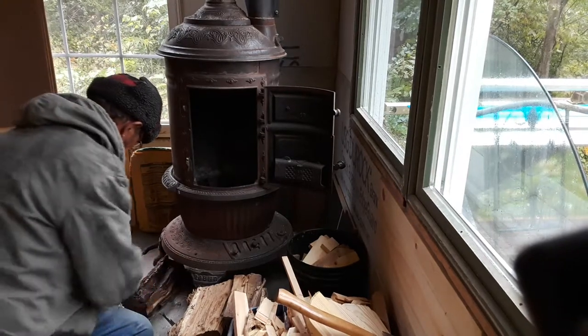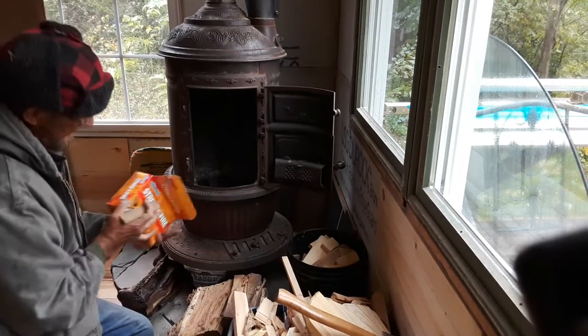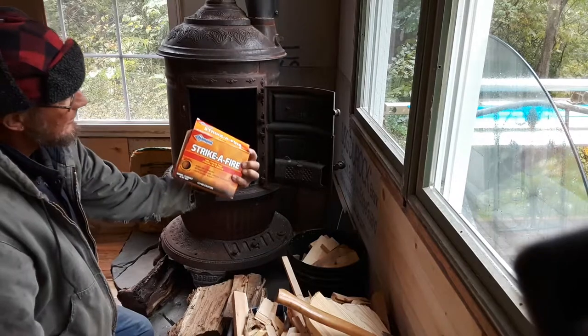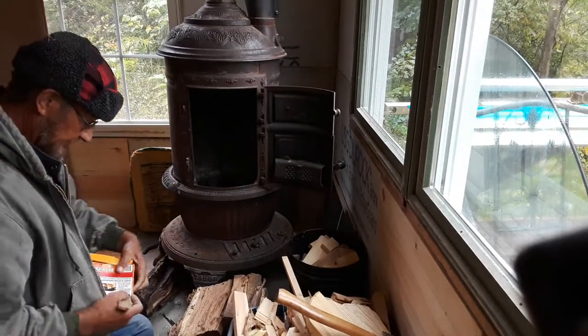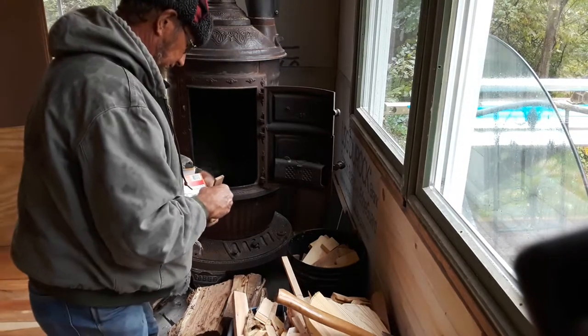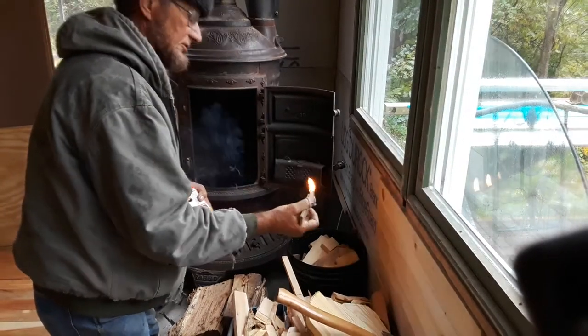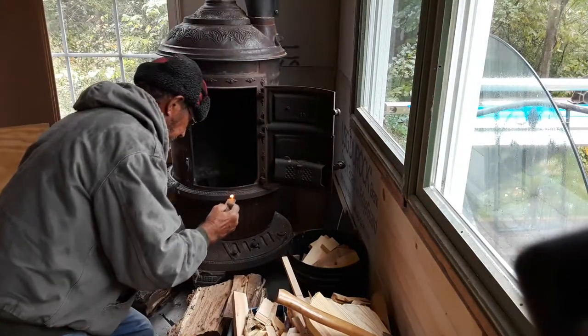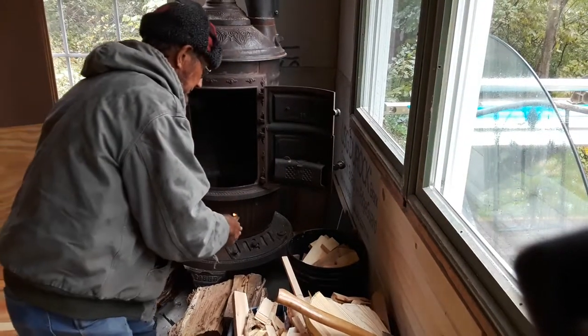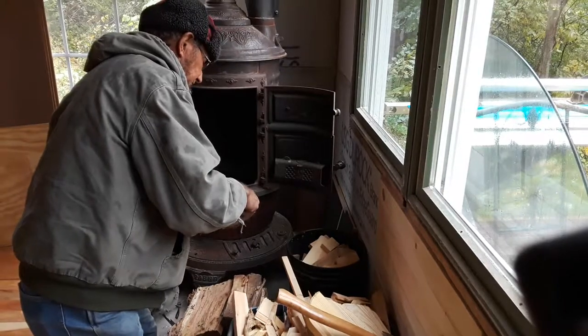I've got one of these fire starters called Strike the Fire — we get those by the truckload, we've got plenty of them in the cabin. I'm going to try this, see if I can actually strike a fire. Look at there, got it on the first try!